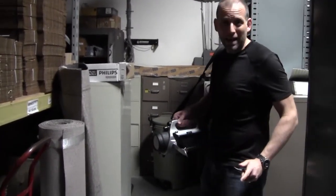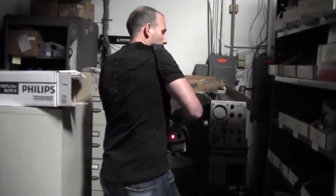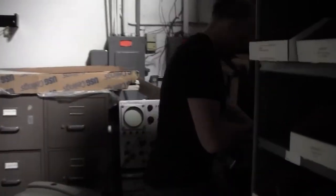Let's say we're searching a warehouse for pipes, boxes. We're moving around. We start to pick up a source. Our detector starts beeping. And as we get close, we realize it's a very hot source.